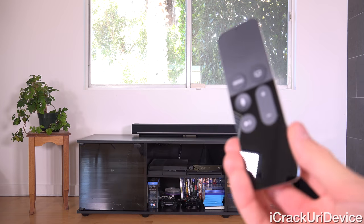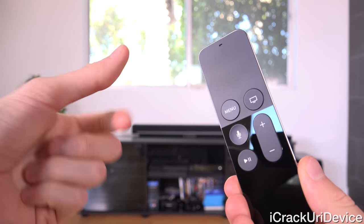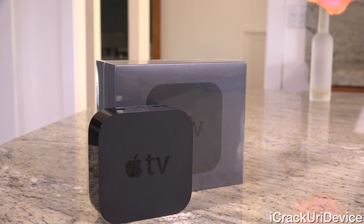If you guys want a chance to win a brand new 4th gen Apple TV of your own, just be sure to rate this video up and stick around to the end for complete instructions. And with that said, let's start at the beginning.